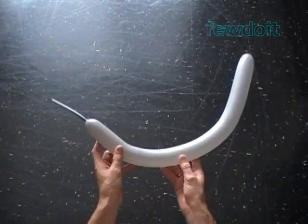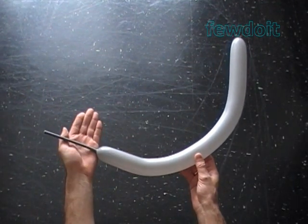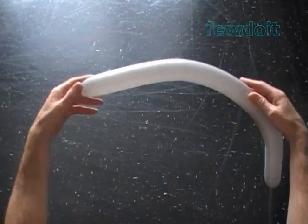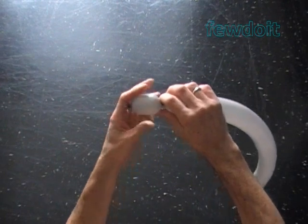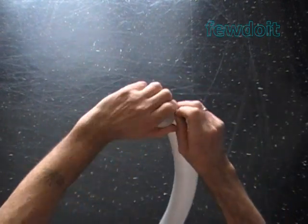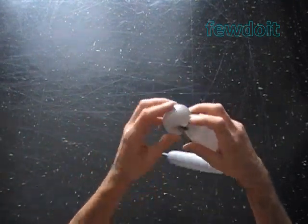Hello. Today we are going to make a sculpture of a bulldog. Inflate a balloon leaving about 6 inch flat tail. Twist the first soft about 2 inch bubble. Lock both ends of the first bubble in one lock twist. It is a nose bubble.